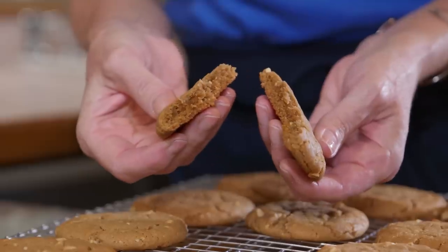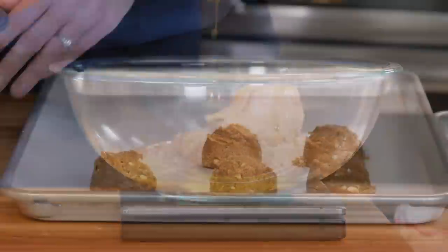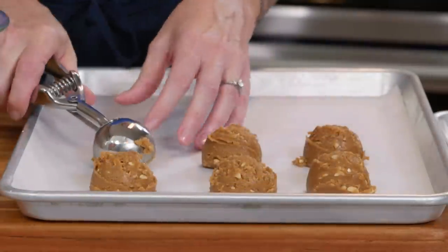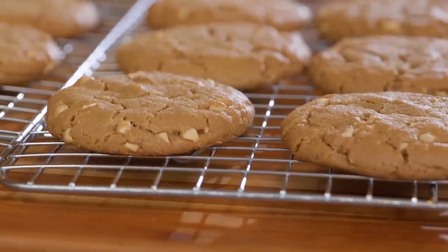From America's Test Kitchen at home — my mom's favorite chewy peanut butter cookie that's to die for. Cheers! The best ever. Thank you, Erin.